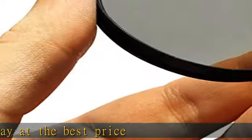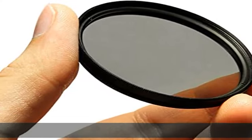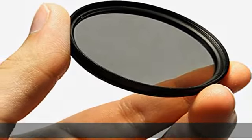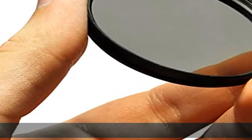CPL circular polarizer glare shine polarizing filter for Canon 70 to 200 millimeters f/2.8L IS II USM lens. Click the link in the description to get this product today at the best price.